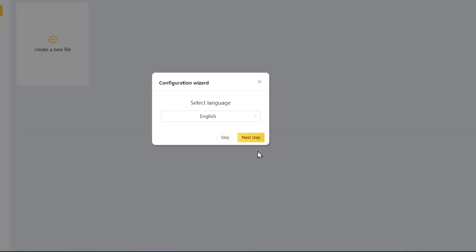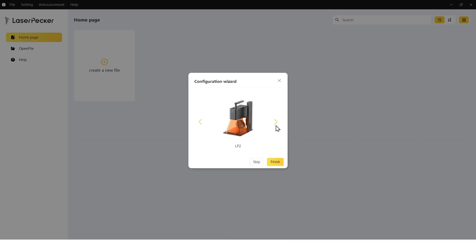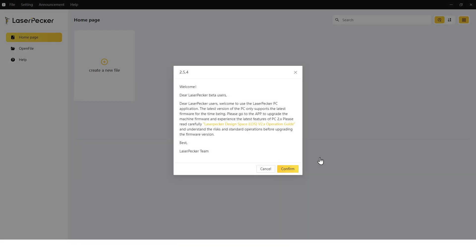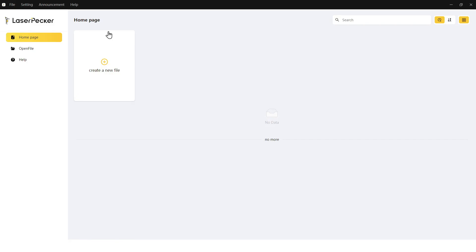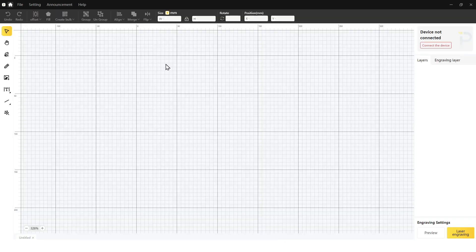It's going to go through a quick setup, so select your language — mine is obviously English. Next step: choose your machine. I'm using the LP4, this one. Then finish and confirm. This is the announcement window where you can check for updates or new things going on. Then you click create a new file to start a new file. This is what their Design Space software looks like.